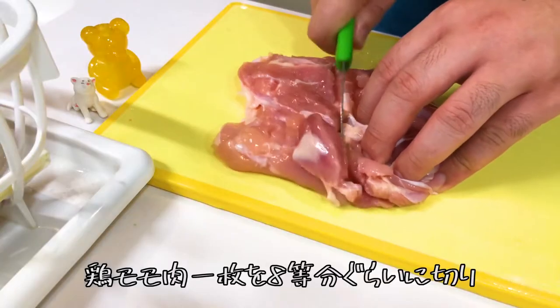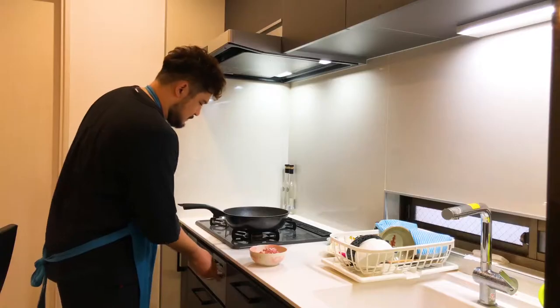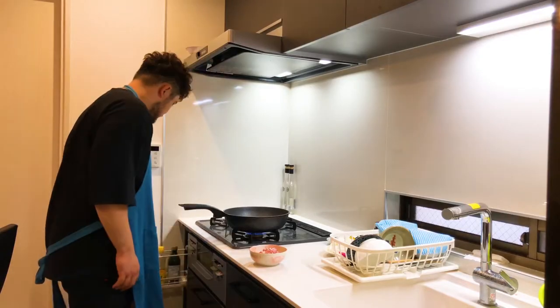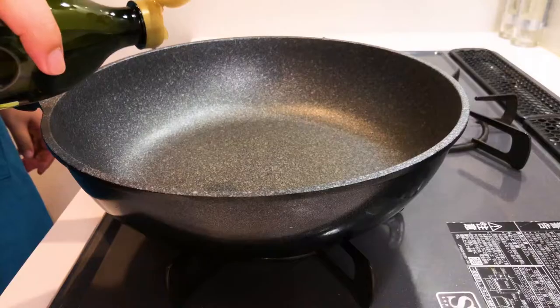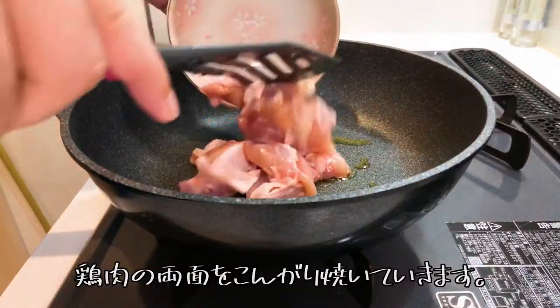Cut chicken thigh into about eight pieces and add salt and pepper. Sauté the chicken on both sides until golden.